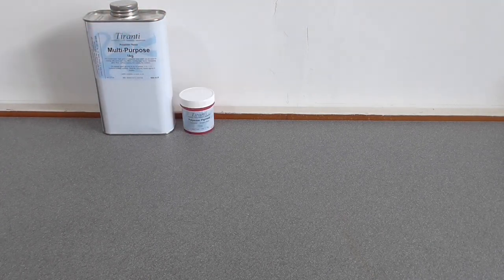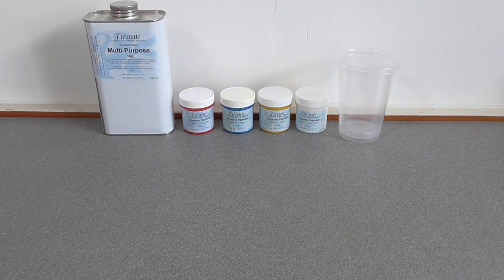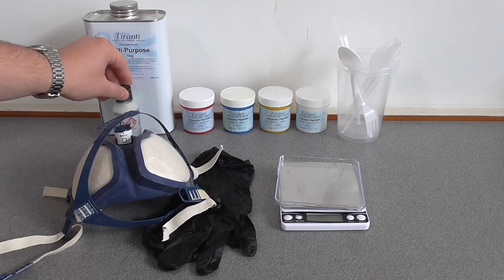For the resin inlay, you'll need the resin, the pigments, the mixing vessels and the tools, an accurate set of scales, gloves, mask, and the catalyst.